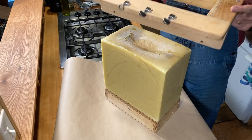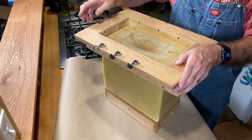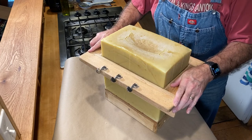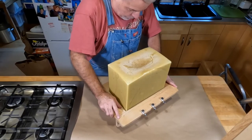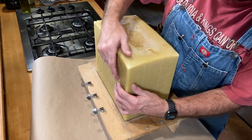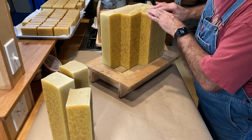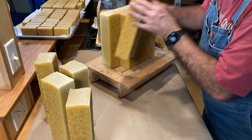Now for the fun. I made this loaf cutter to match the size of the big block, with piano wire spaced to make 12 two-and-a-quarter by three-inch rectangles — my preferred bar size. I've adjusted the tuning pegs so the wires are tight and cut straight as I push down evenly. The loaves are fully cut when the wires bottom out in the grooves sawn into the wood base. These are loaves of lemon — they feel and look just right. Here you can see those grooves in the wooden bottom that allow the wire to go all the way through the soap.